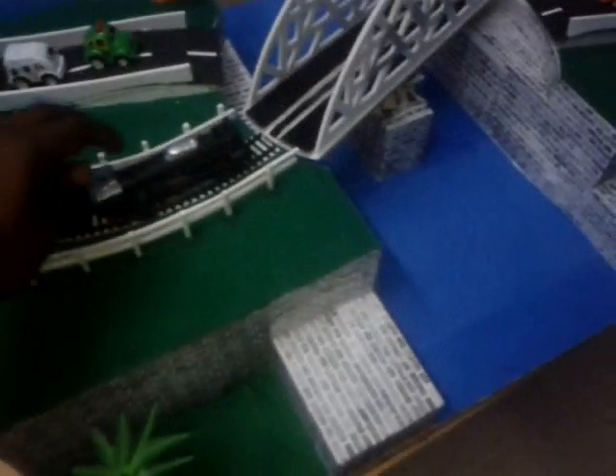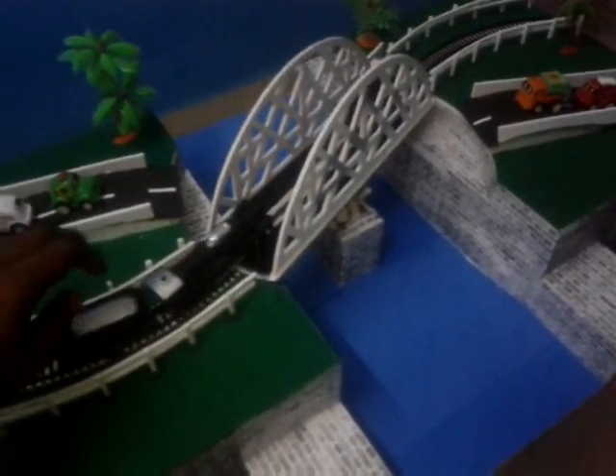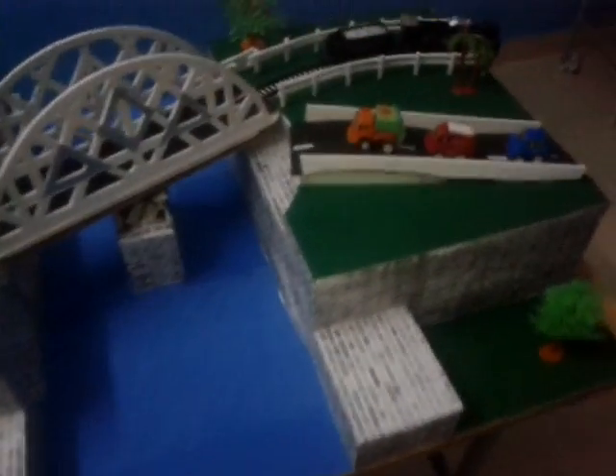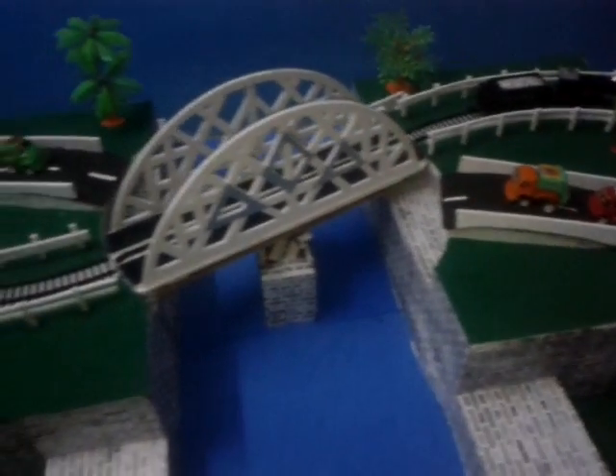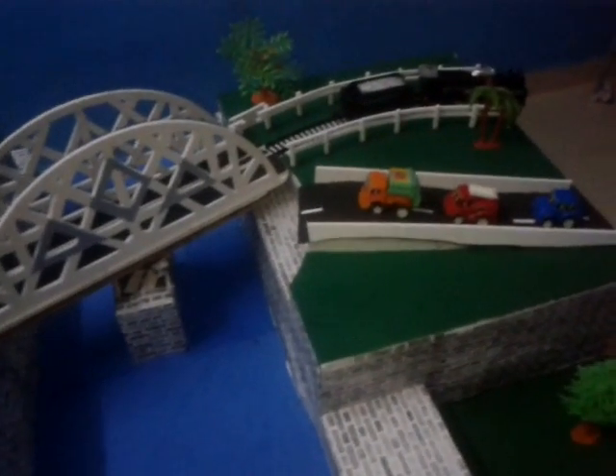Now we are going to start the track. Our cane has been successfully passed through the bridge. Thanks for watching this video. Thank you.